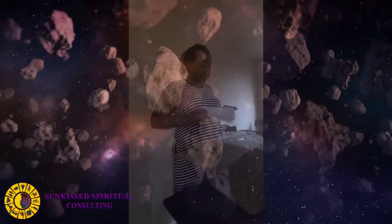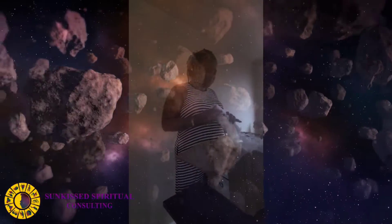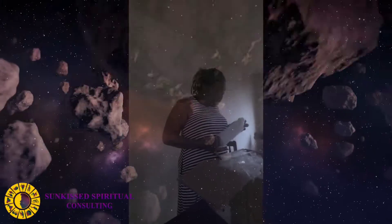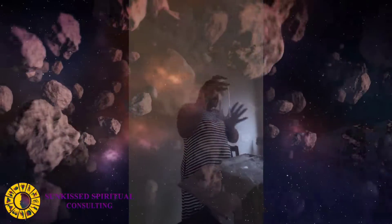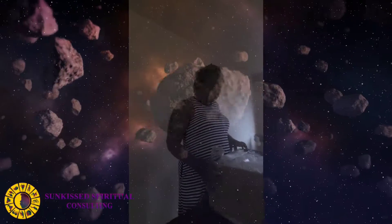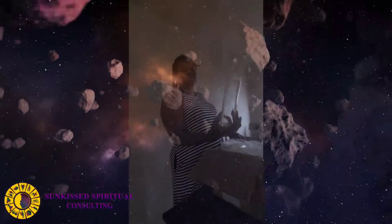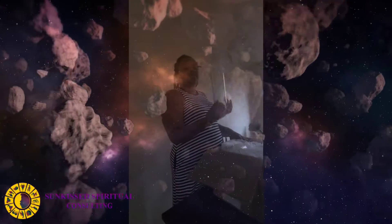My stuff came today — I've been waiting on these for almost a month now. I got my glass candles, the seven-day candles. I can't wait to do this. These are generally a little bit safer than the standalone candles.